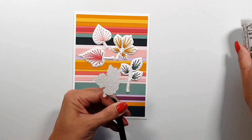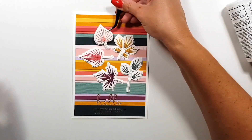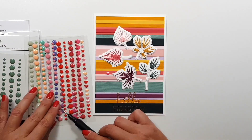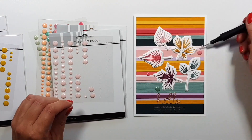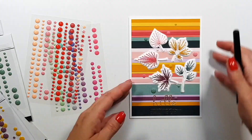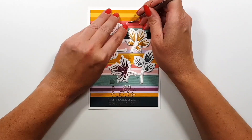Now I'm finishing off this card and I'm going to add one more thing — you guessed it, it's going to be enamel dots, and I'm trying to match the colors as much as possible. Not all of them are a perfect match — the tone is the same, just different shades. Then I press them down with the back of my old tweezers.